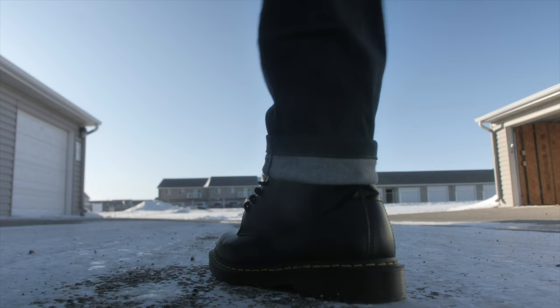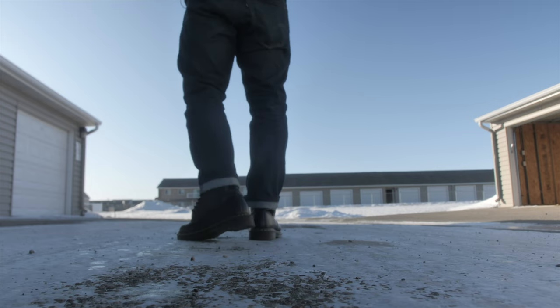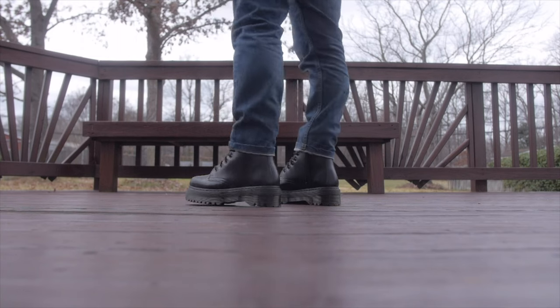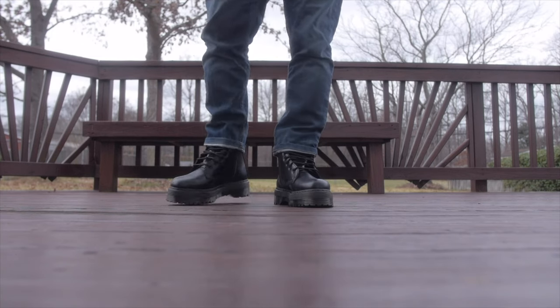Both are air cushioned soles, but personally I noticed there's a slight difference between the two. I think it's because of the thickness of the soles. When it comes to the 1460s, the original soles — they're easier to have that bouncy sole and it works for that. But when it comes to the Jadens, since the sole is so thick, it's hard to even notice that bouncy sole.